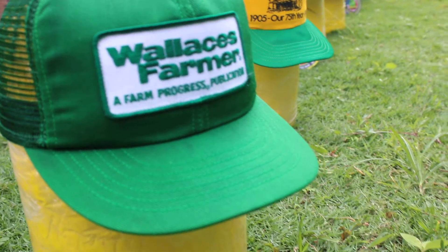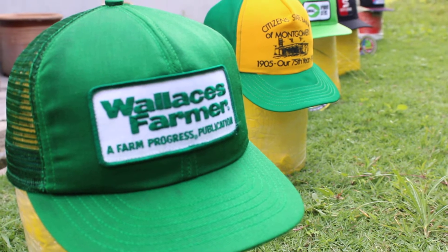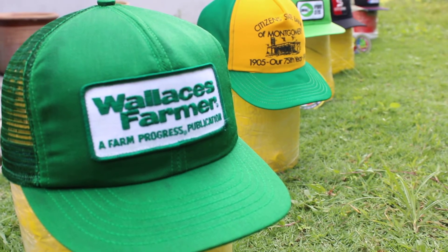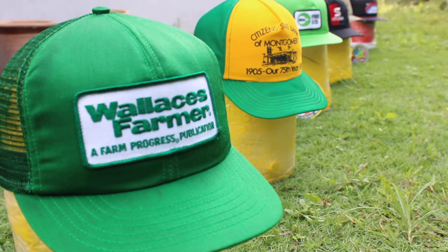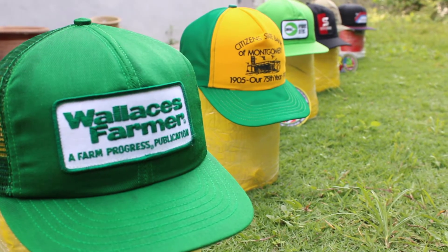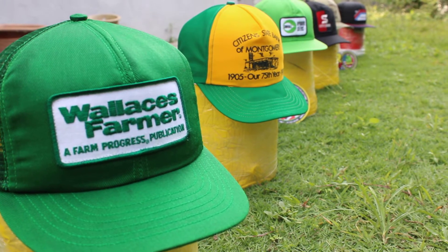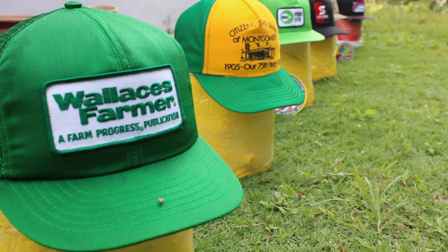Hi all, I'm Bruce Lee from SkyArt Collections. Today I'm going to preview our original Hex made in USA, just separately being restored today.